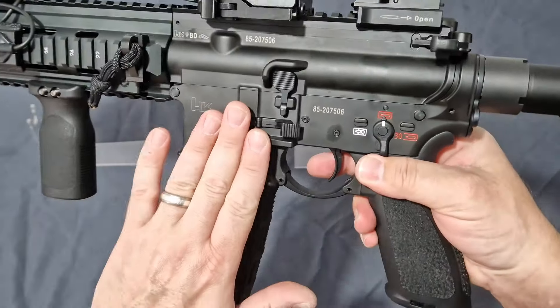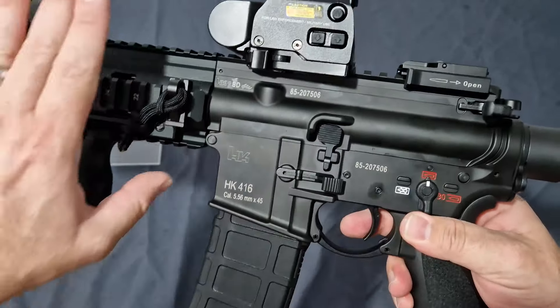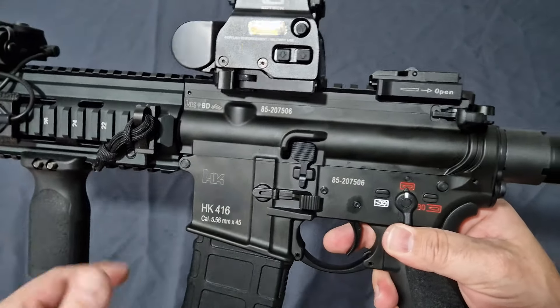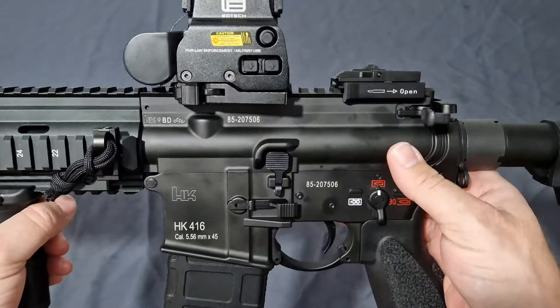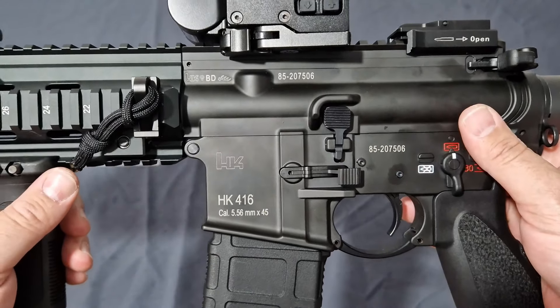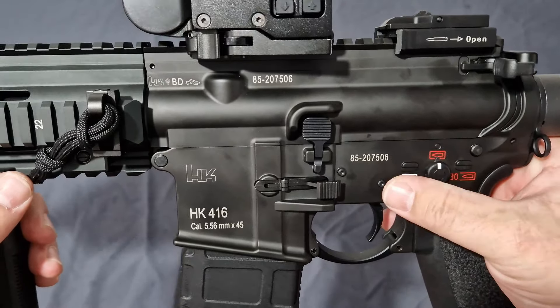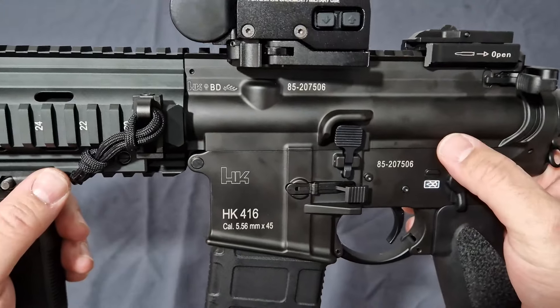This features a CNC-finished upper and lower receiver and a full CNC hand guard, which is absolutely awesome quality out of the box. You get all the correct trades on this, unlike the VFC officially licensed one where you sacrifice realism for the internals, but we'll get to that.